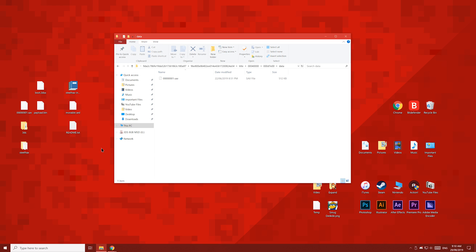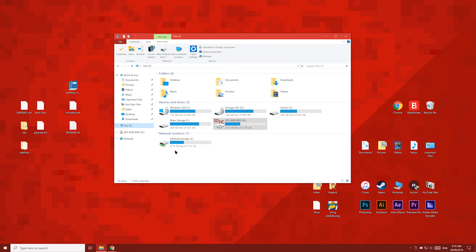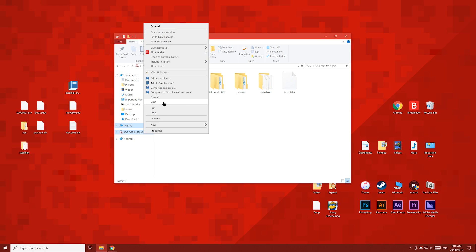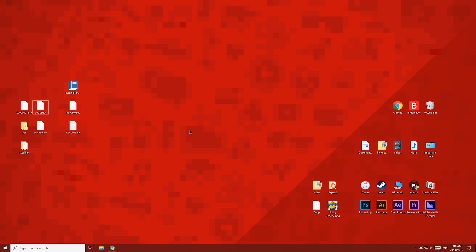Now let's double check everything. The 3DS folder should be empty. The Steelhacks folder should have a payload inside. And the file boot.3dsx should be on the root of the SD card. And the save file should be in the data folder we were just in. Now let's eject the SD card and put it back into your 3DS. We can delete these files — we won't need them anymore.